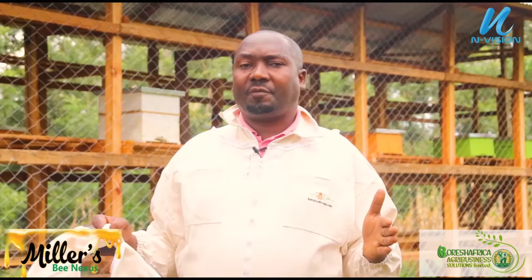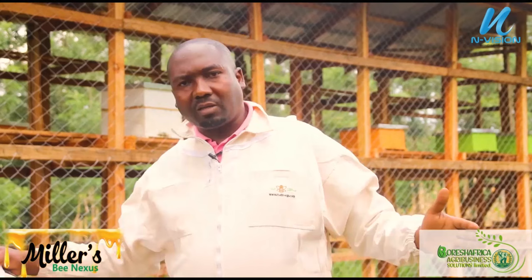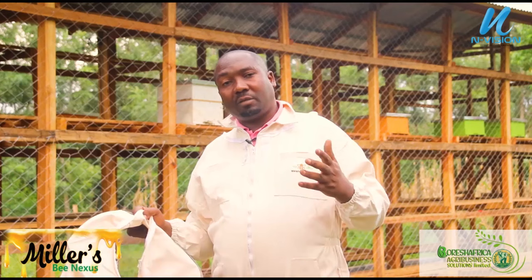Beekeeping is a profitable venture. You buy one hive — in Kenya one hive costs between 5,000 to 7,000 shillings — made from good timber, lasting 10 to 15 years. That hive will give you 10 to 15 kilograms of honey per harvest. A kilogram of honey retails between 800 to 1,300 shillings depending on your location. So if you buy a hive at 5,000 and harvest 10 kgs, that means 10,000 from 5,000.